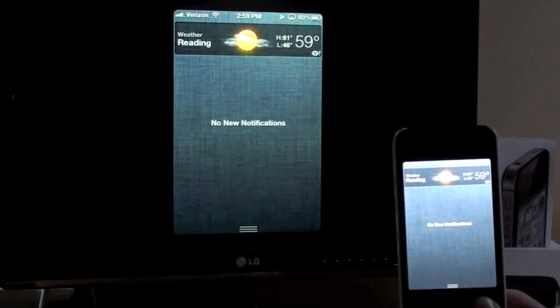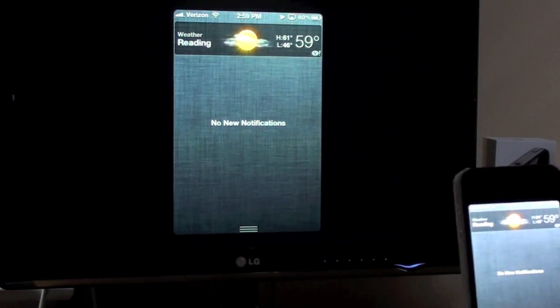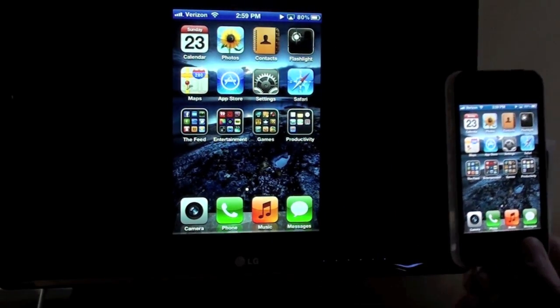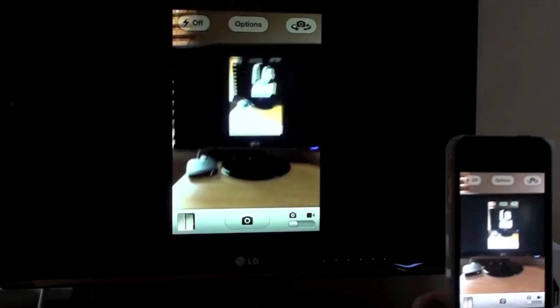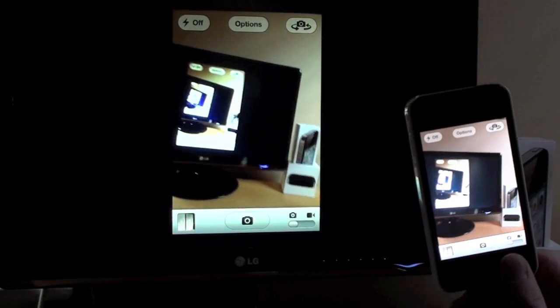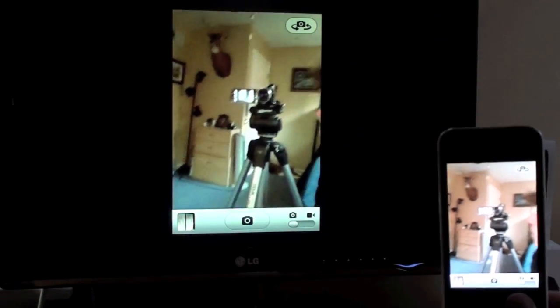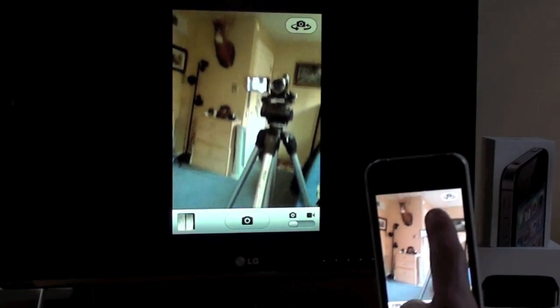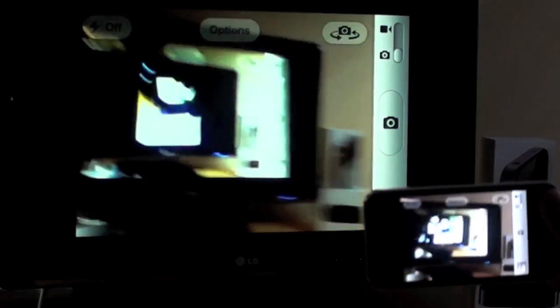You can also see your notifications, same as on the phone. Texting on this is pretty cool too, especially in landscape mode. Another really interesting feature is that you can videotape and take pictures this way. You can also use the front-facing camera — as you can see, there's me. And if you do landscape mode, it's obviously bigger.